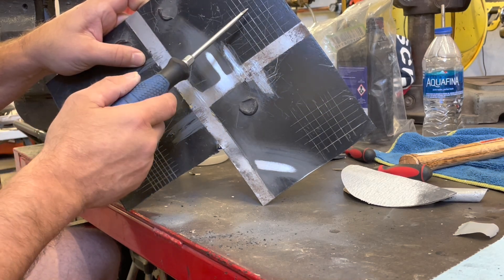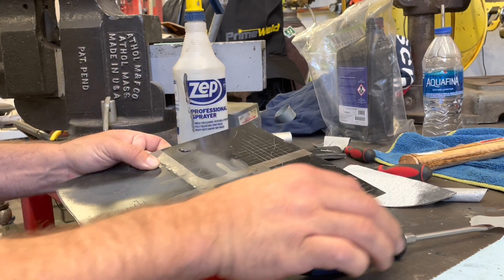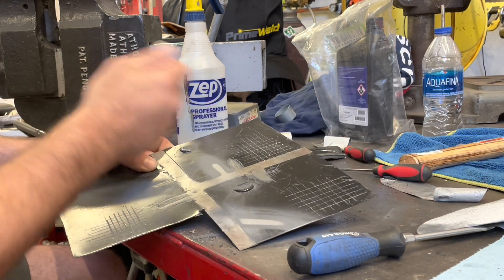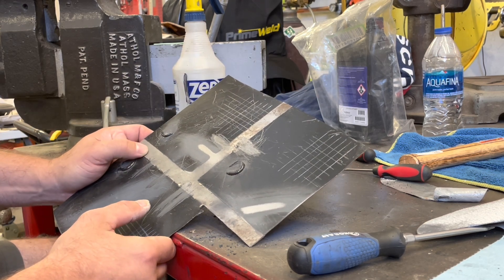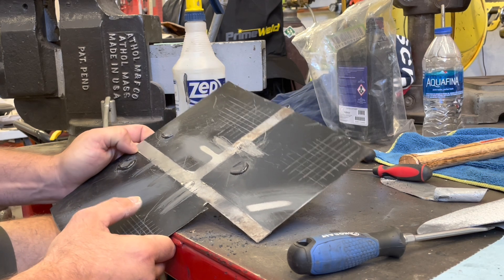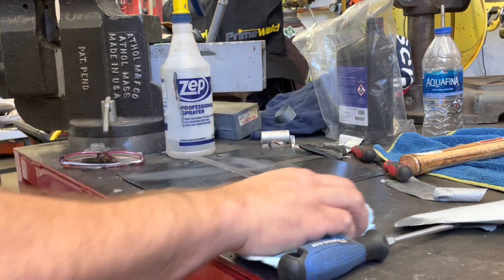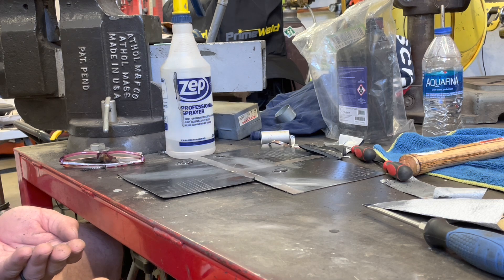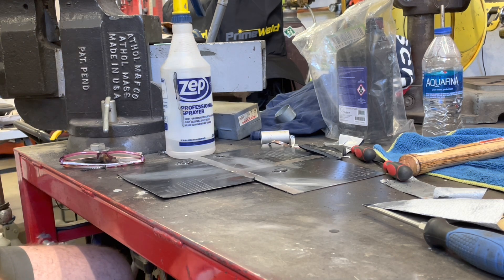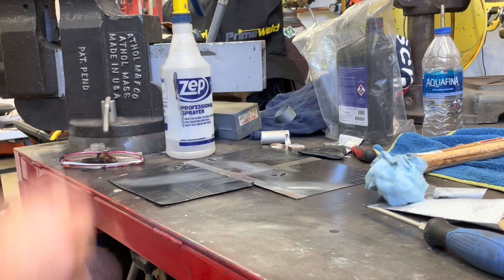What I liked about this is that if rocks hit it and chip it underneath, you can always come back, lightly knock it down, and shoot it again to freshen it up. I'm completely good with this - 100% ready to spray my car with it, no problem. The earlier test made me second-guess a lot, but it could have been my prep, maybe it wasn't clean enough. Anyway, I'm going to wrap it up there - you guys have a good one.